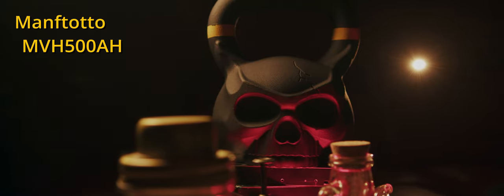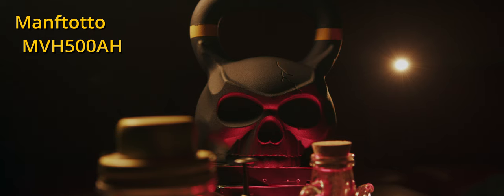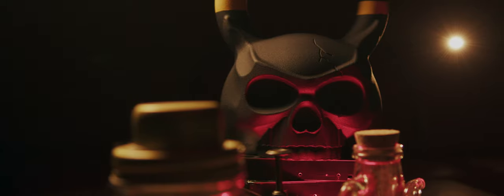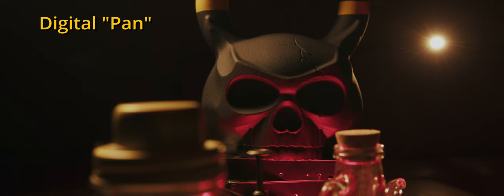I recently purchased a fluid head because I never had one — for a change — because I always relied on either solely having the camera on a tripod or handheld. I thought, what's the big deal, because everyone talks about how smooth and nice it is to use one. But I think a lot of those people don't actually use it or produce anything. I experienced it firsthand last night when I tried to compare movements achieved with the fluid head versus what I could do in post, and to be honest I get better results in post personally.